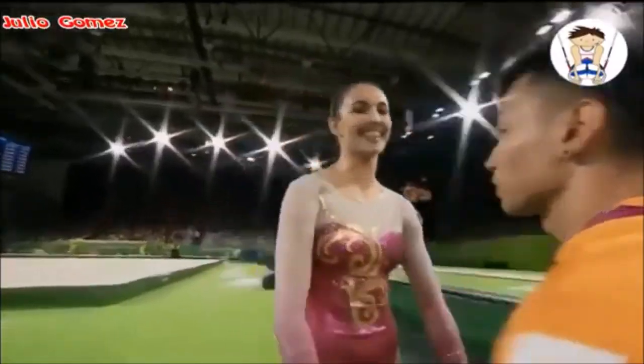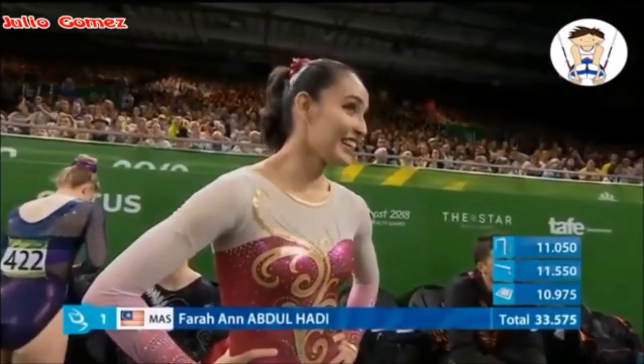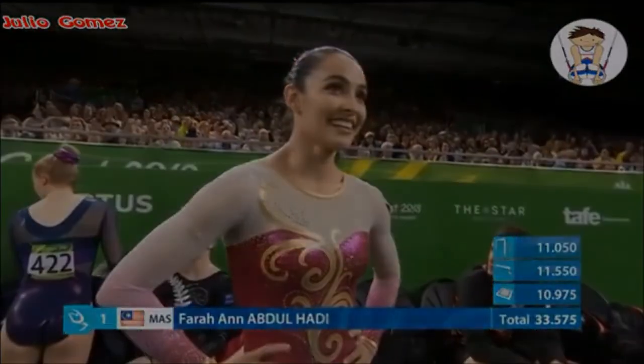Another very expressive performance on the floor for Abdul Hadi. There's been a bit of an injury — she is quite heavy. Mark. So, Abdul Hadi scores 10.975 on the bars.